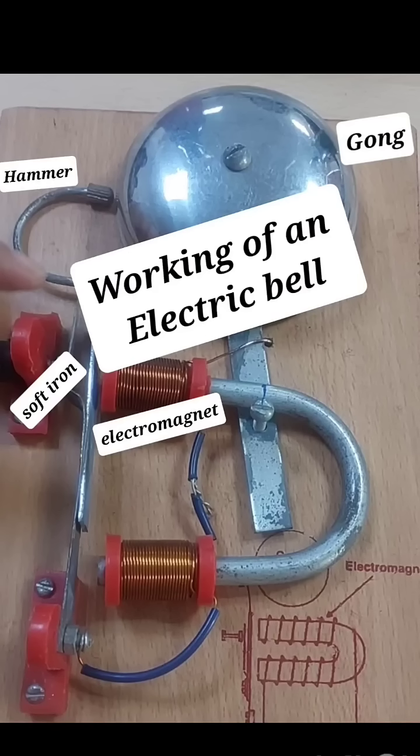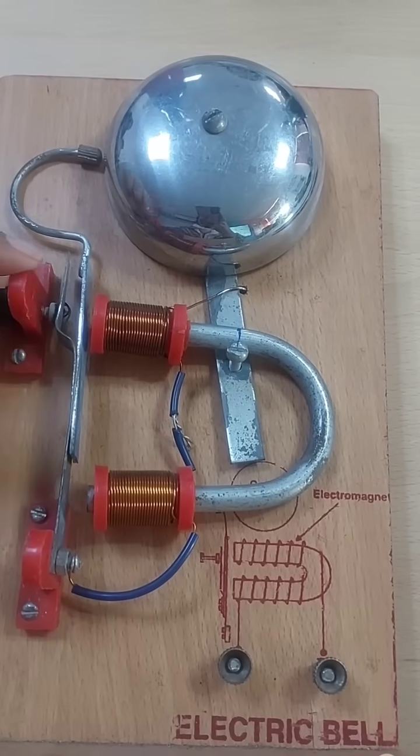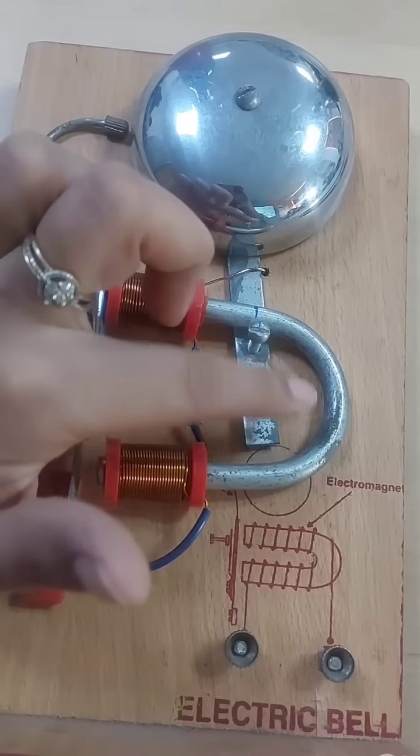Dear students, today I will tell you about the working of an electric bell. Here you can see a model of an electric bell. It works on the principle of magnetic effect of electric current.